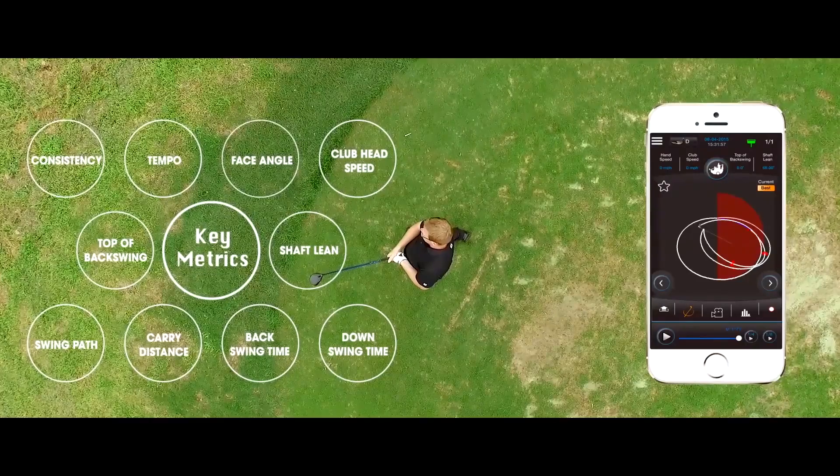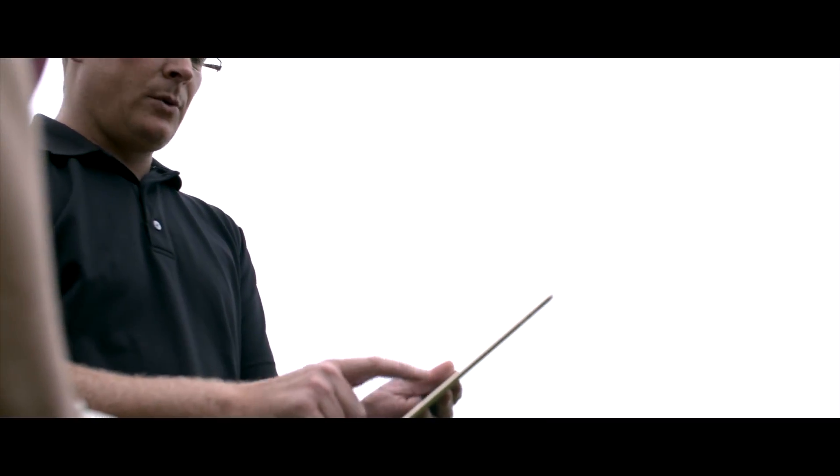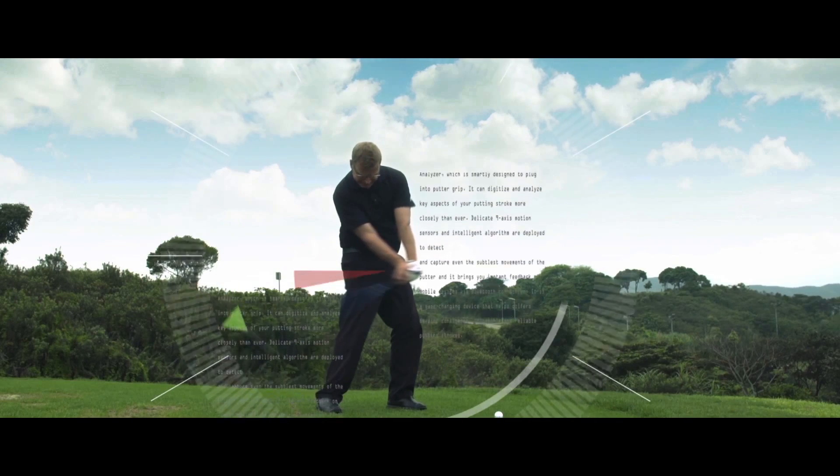Now you can compare each swing with your best ones or your instructor's. To make adjustments and track your improvement progress, it will show you every flaw you know about your swing, and even the ones you don't.